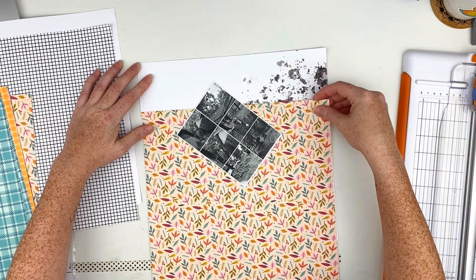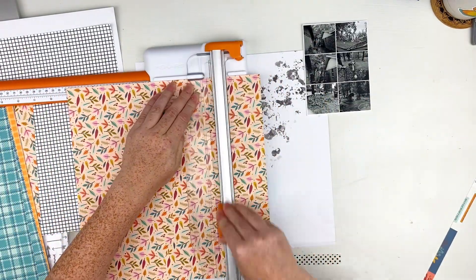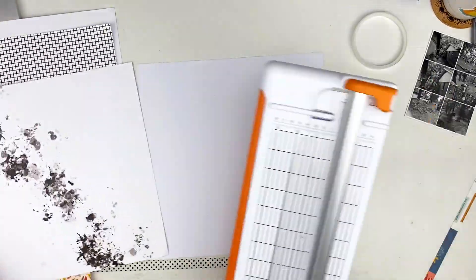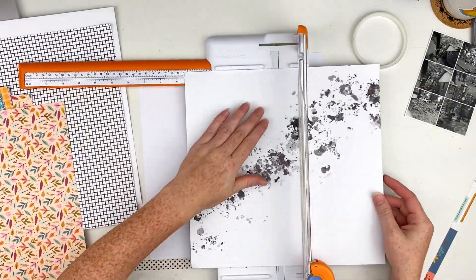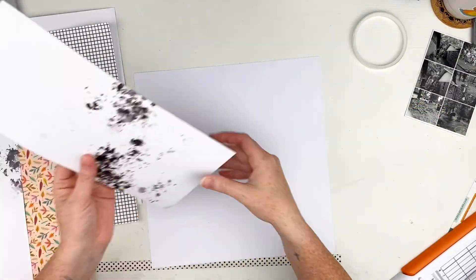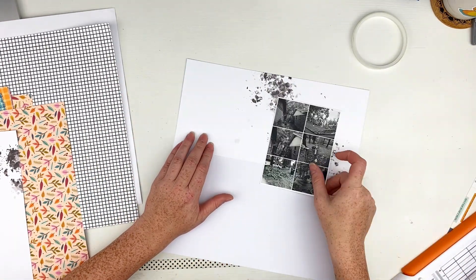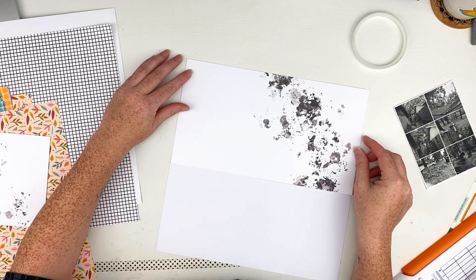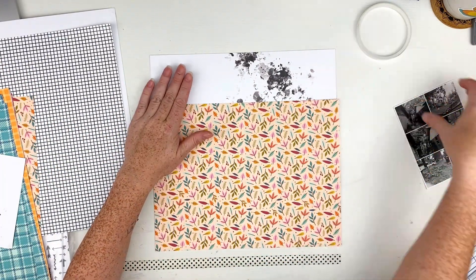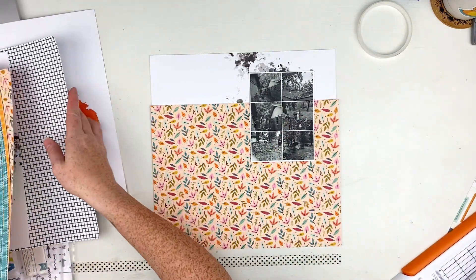I went ahead and chose that background paper with the splatters on it. That's from the Bold and Basics paper collection. I kind of like the messiness and splatters of it. I didn't realize when I was cutting it the first time that I cut a little too much off of one side — that's why you see me flipping the pages here — but I still used it and just cut it down a little bit. Then I went ahead and grabbed that pretty leaf paper for the other portion of the layout.